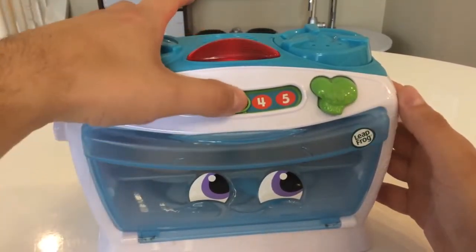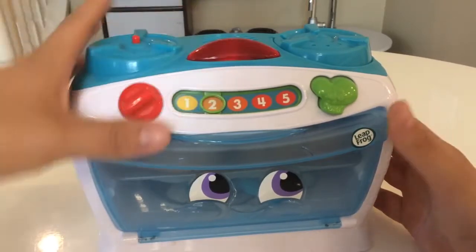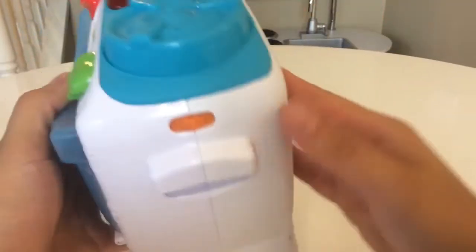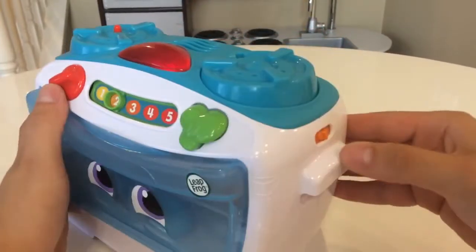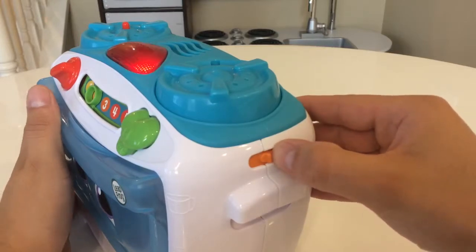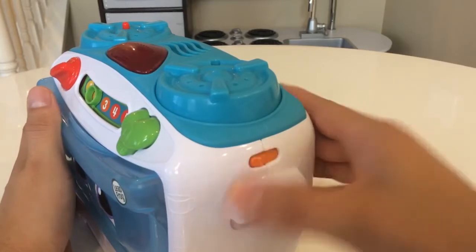So there's the stovetop selector switch for the different settings, and for the oven it just plays — it's a song. Nothing on the back. And if you need it to be louder, you can make it louder. And then that's the oven switch.